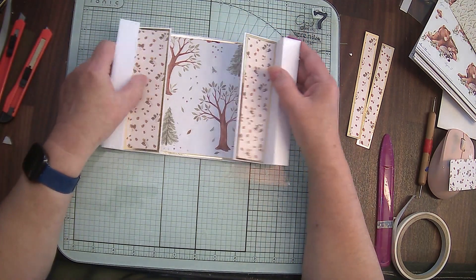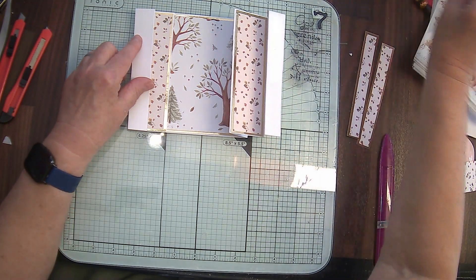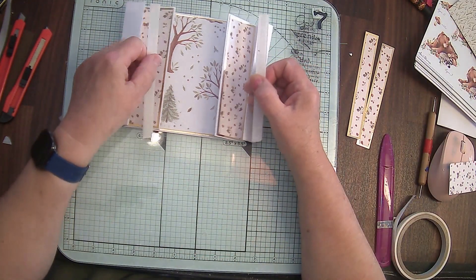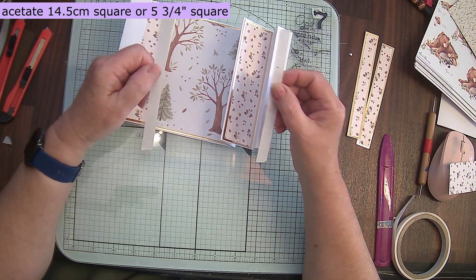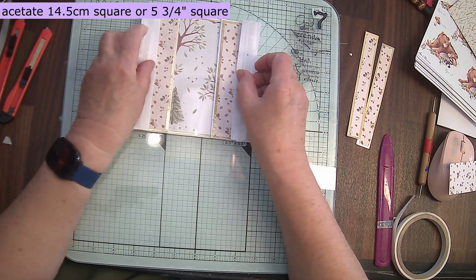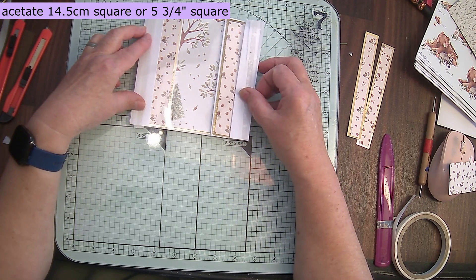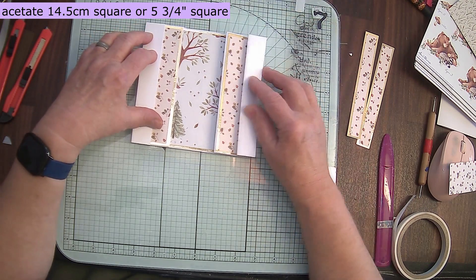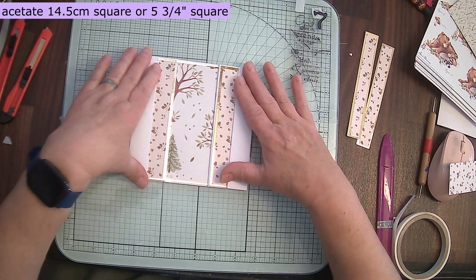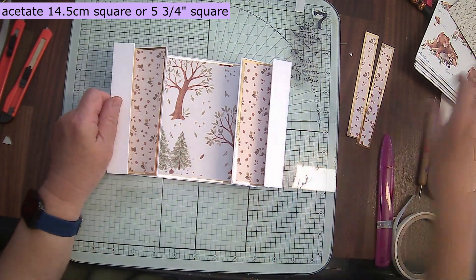Now we're going to look at decorating this, because on the front we're going to put a piece of acetate. This is 14 and a half centimeters square and that's going to go on the front like that. I've put my tape on already so that I can see where it is when I put it down on the table. So before I put that on, we need to decorate inside.